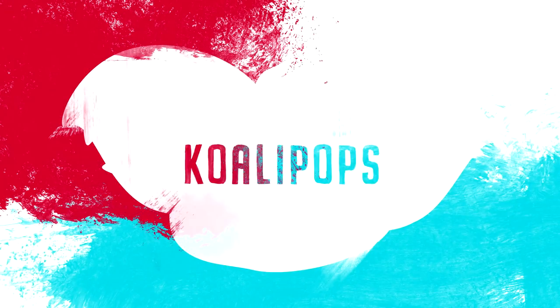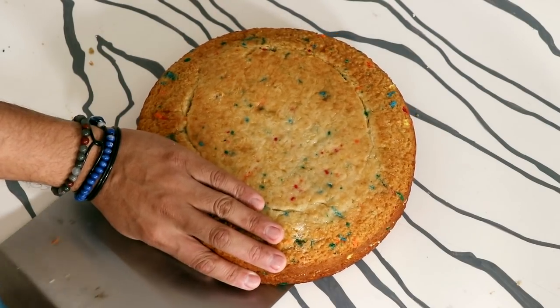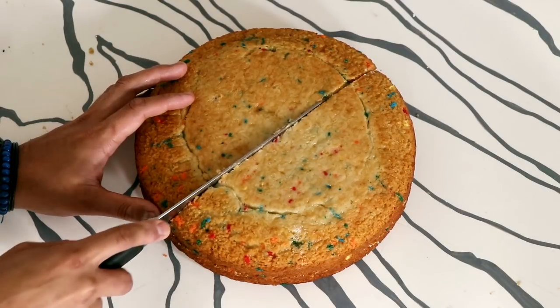My name is Whoopi Goldberg and I just recovered from double pneumonia — yeah, I love Whoopi Goldberg, you guys. I think my cap will be Goldberg because I love her so much. I'm really happy that she made it through double pneumonia. Now let's get to this cake!